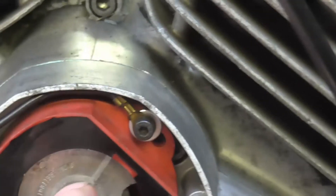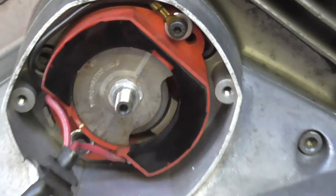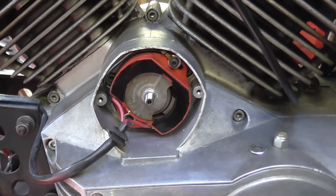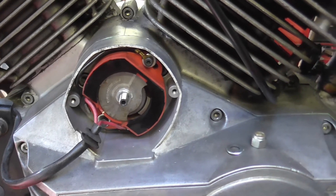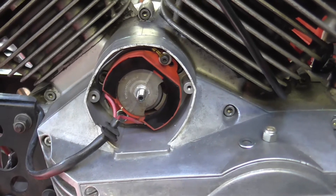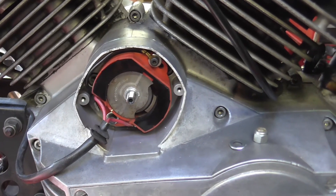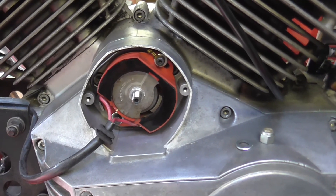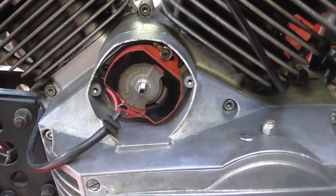So I've got to put the lock nut back on there, and then we should be in an appropriate position to start the engine. Once the engine's running and has warmed up, we can put a strobe on it and actually check the full advance timing using the mark on the flywheel.